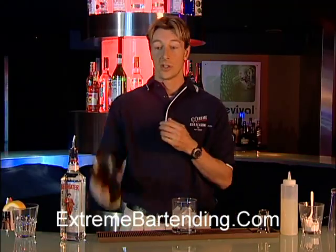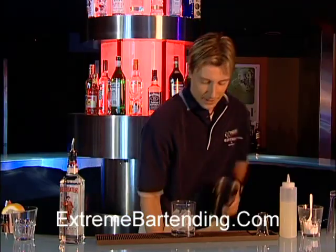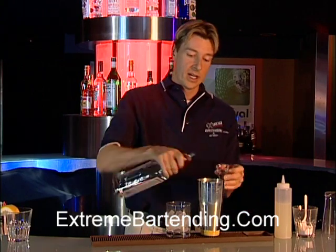What we want to do is grab your shaker tin — you can tell that because it's metal. Ice it down. You get your nice gin, about an ounce and a half.